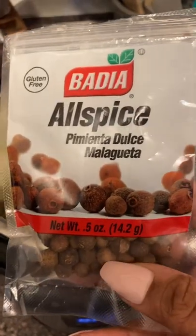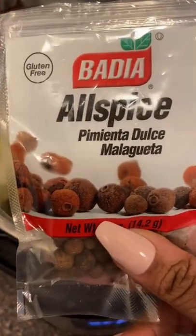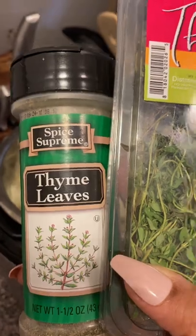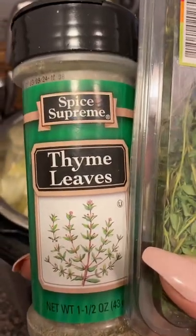Add a few berries of allspice — about four. If you have ground allspice you can use that as well. Next, add about a teaspoon of thyme. You can use fresh thyme, but preferably you want to use dry thyme.